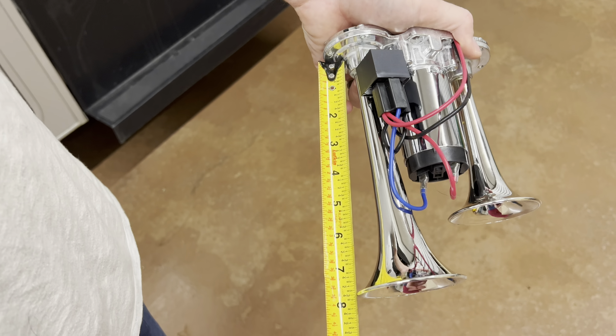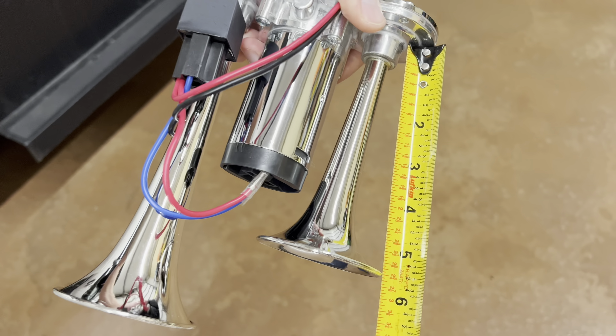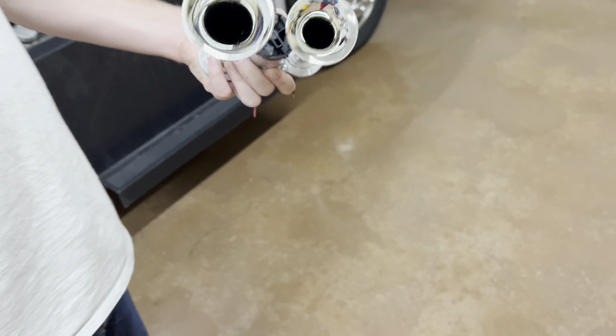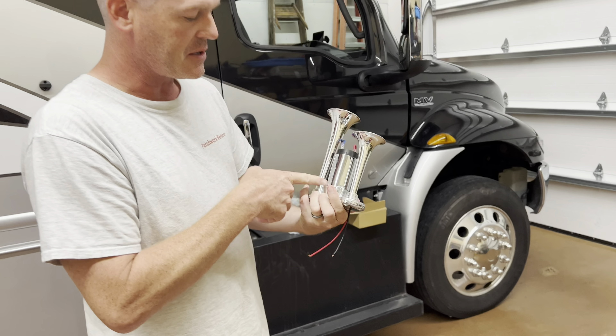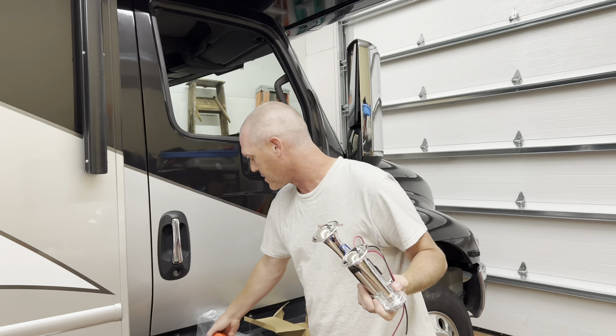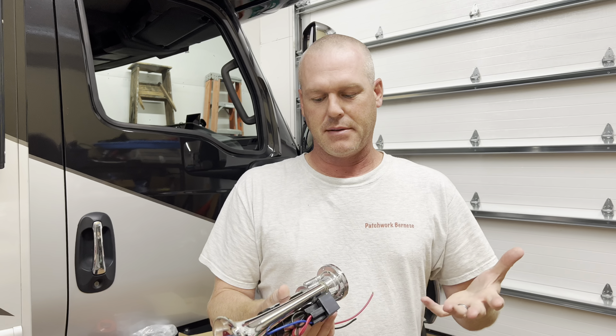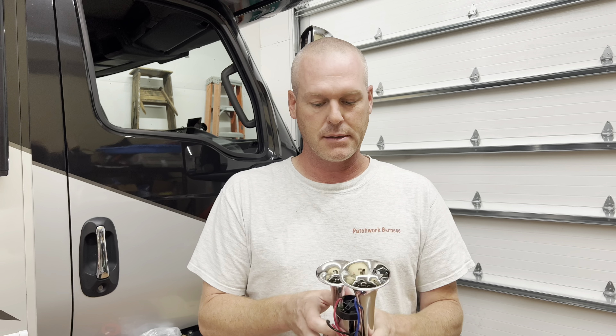It's not a train horn. I mean, look at this. It's kind of ridiculous. It's not going to have a very deep tone to it because look how short these trumpets are. Which is fine, that's not what we were after. Plastic. I guess we'll see here.